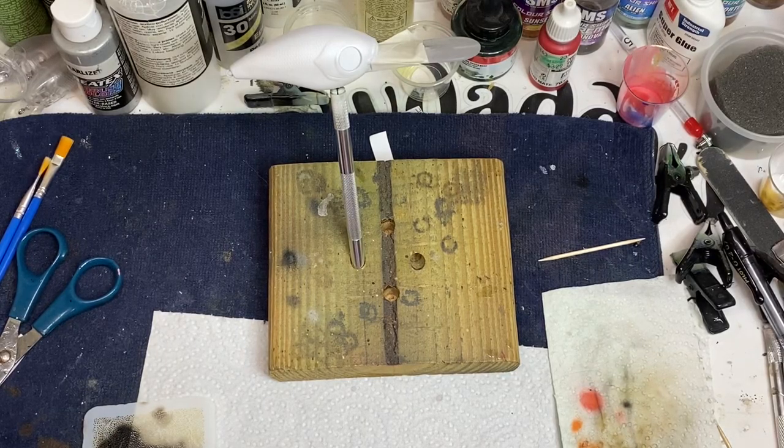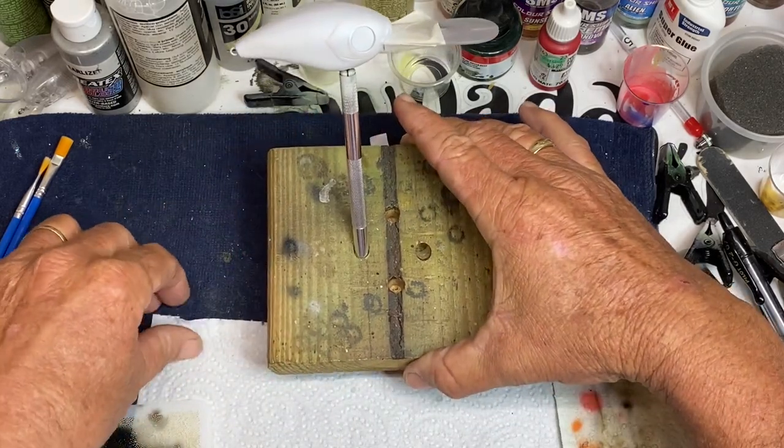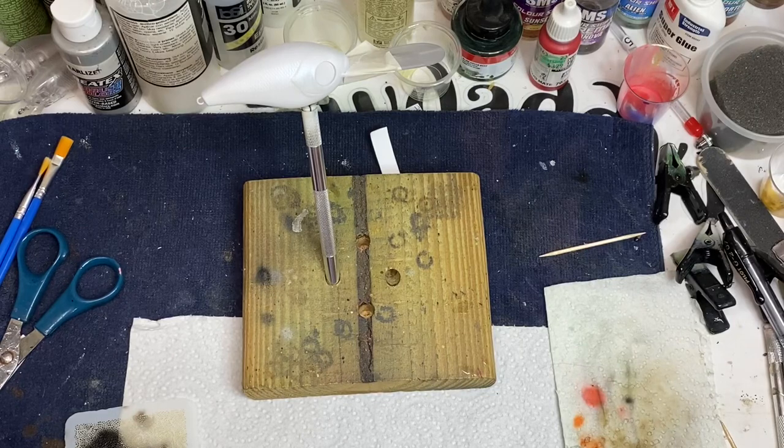Welcome to Crawdaddy's Custom Crank Baits. It's been a little while since I've done a video. Last week I've been sick — I've got some kind of stomach virus and I'm finally halfway over that. So I figured I'd just sit down when I got home from work and come paint up one of these deep divers I got from lurebill.com.